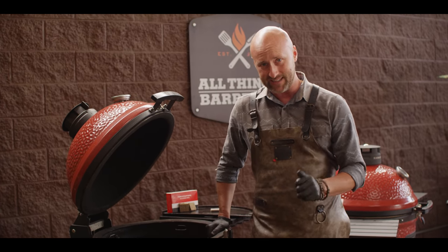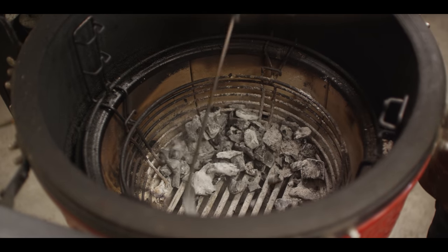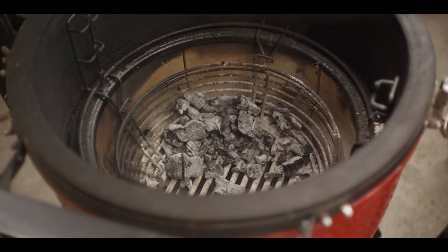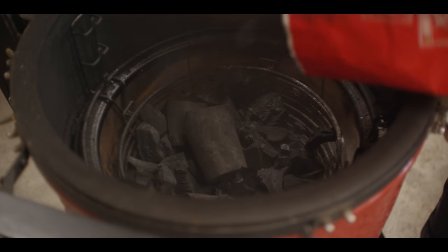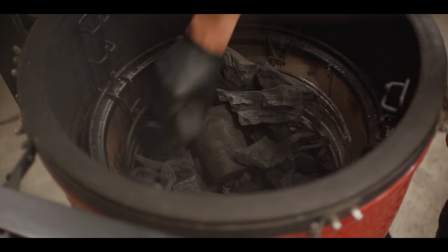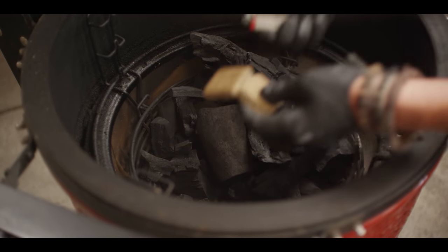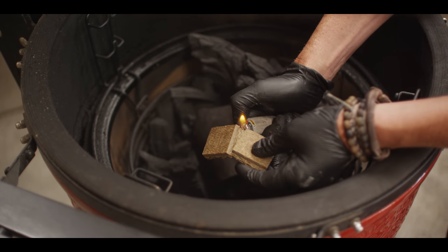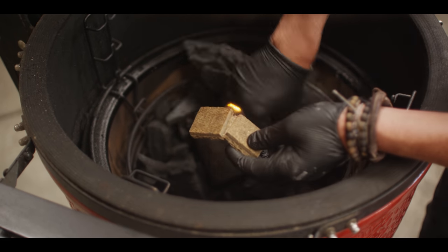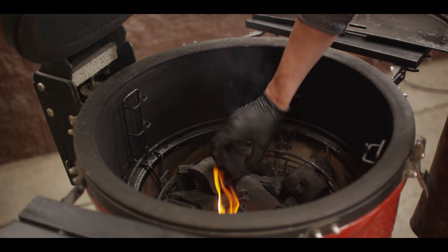First thing we need to do is get charcoal in the grill and get it lit. Notice how we've got some charcoal from a previous cook — we're just going to use our ash tool and let the dust fall down through those grates and now we've got usable charcoal. Let's add some new charcoal, and we're going to bank this charcoal to one side in order to give ourselves a stack. Then we're going to light our fire starter and put it at the bottom of the stack so that the flame has access to all the fuel source. Remember that draft door on the bottom is all the way open. We'll build ourselves a little charcoal cave here — our fire is started now.